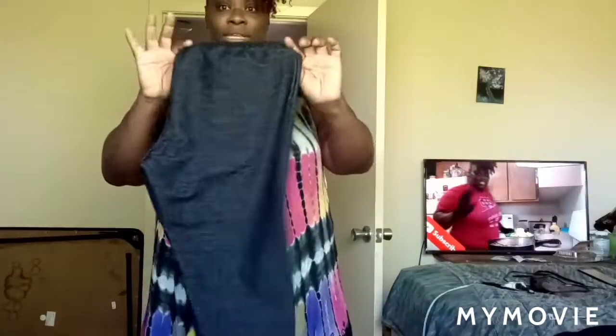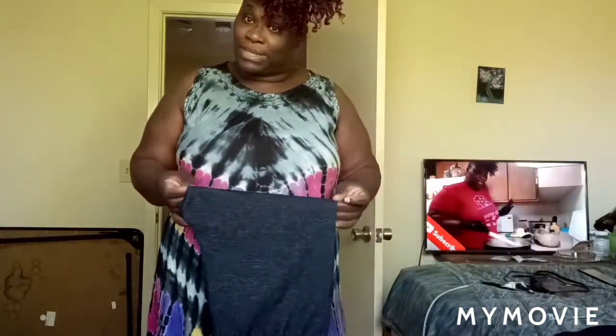I can't fit these, and these are the same size as the other ones — I don't get it. But it's cool because I'm gonna take these back after everything is over. Keep your receipts, honey! So we will be taking those back. Let me do my hair, put some earrings on and all that good stuff.